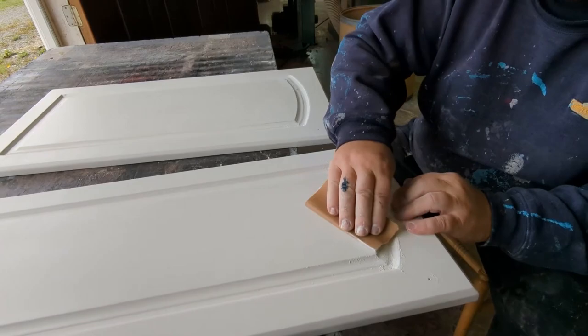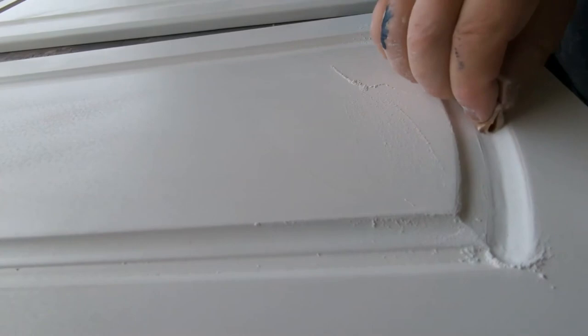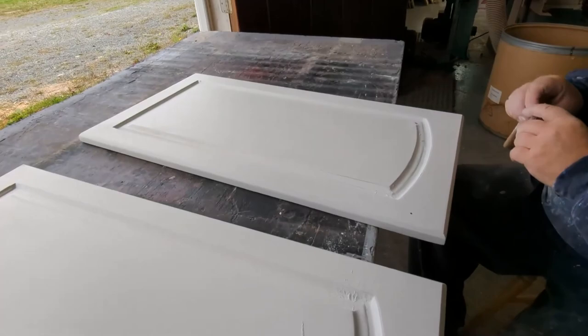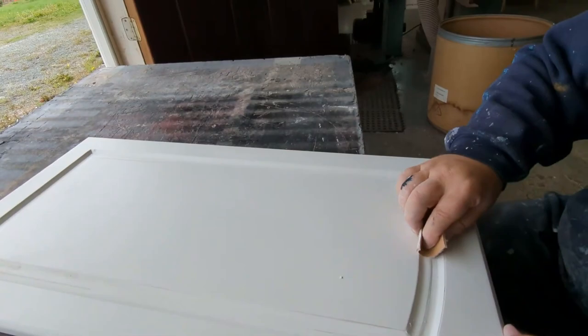I'm using 320-grit sandpaper — going like this to get that nice finish. I got it pretty good. I just have to go very lightly because you can see the ridge right there — I don't want to lose that detail, I'm trying to keep it even.